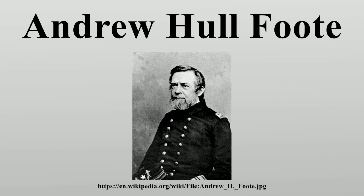Early life: Foote was born at New Haven, Connecticut, the son of Senator Samuel A. Foote and Eudoshia Hull. As a child, Foote was not known as a good student but showed a keen interest in one day going to sea. His father compromised and had him entered at the United States Military Academy at West Point, New York. Six months later in 1822, he left West Point and accepted an appointment as a midshipman in the United States Navy.